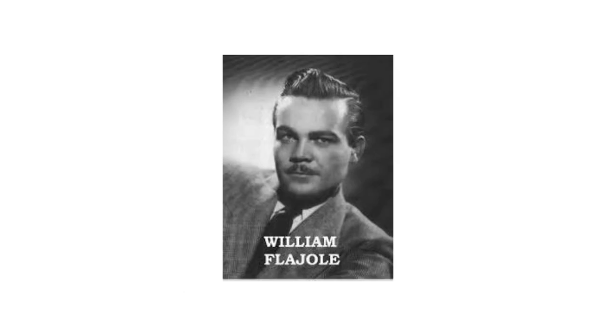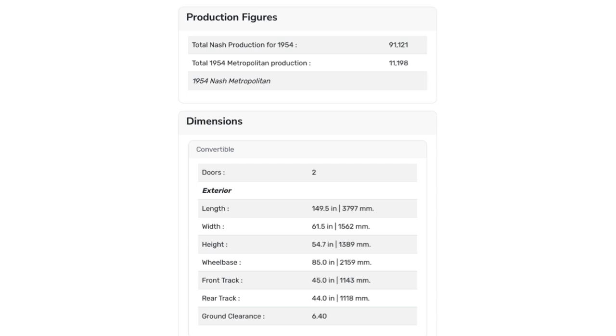Designed by William Flejoil, the Metro rides a wheelbase of 85 inches. It is 149.5 inches long, 61.5 inches tall, 54.5 inches wide. The convertible weighs 1,785 pounds and actually weighs less than the hardtop, which weighs 1,890 pounds.